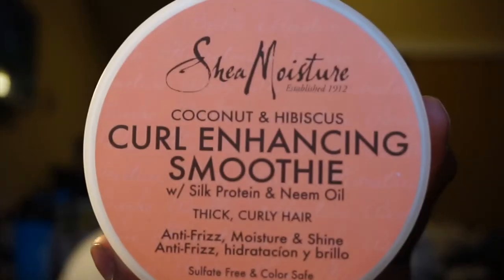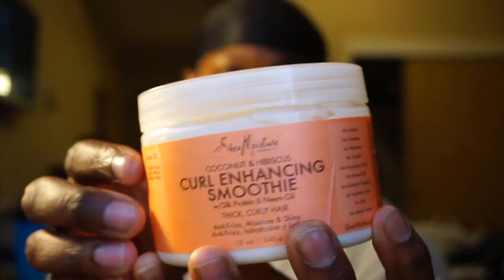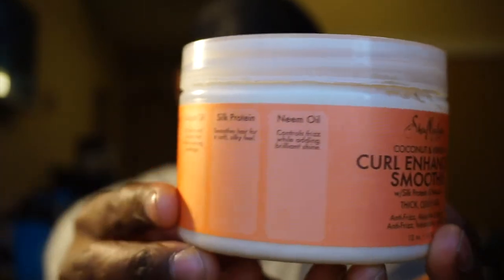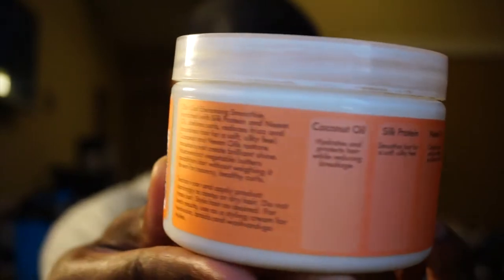If you have not heard already, and maybe you have or you've seen one of my previous videos, the Curl Enhancing Smoothie is going to be your best friend. Now this is mainly for guys with shorter hair. I don't want you putting too much of this in your hair if you are whooping really hard, because for us coarse hair wavers it will tend to over-curl our hair and we don't want that. I really truly use this product after a fresh cut or at least two to three weeks after that fresh cut.